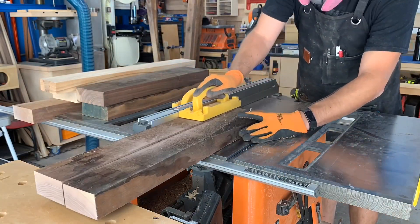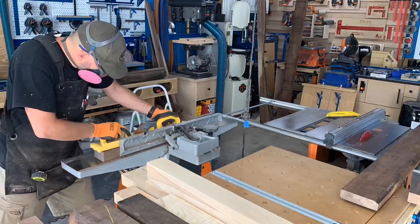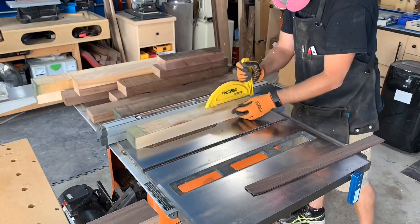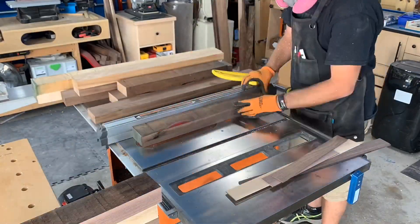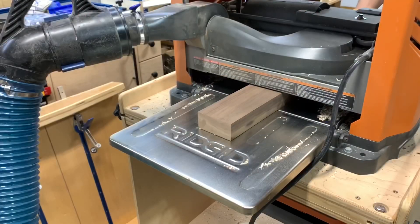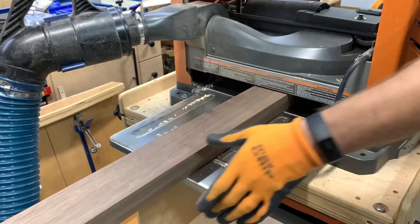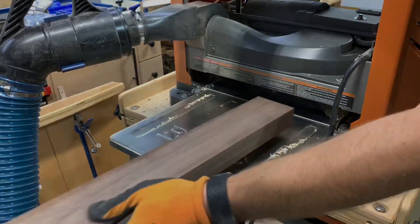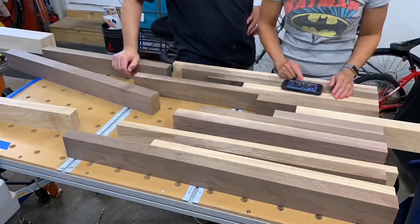I got to milling everything up with the jointer, planer, and table saw. All of this lumber was rough sawn, so every face and edge of these boards had to be milled and squared up. Once we were done milling, it was Deanna's turn to put her skills to work and lay out all of this beautiful wood into a cool pattern.